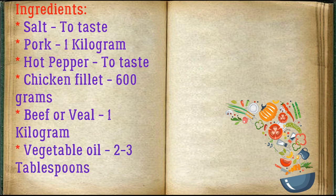Adjust ingredients to your taste and color. Salt to taste. Pork 1 kg. Hot pepper to taste. Chicken fillet 600 g. Beef or veal 1 kg. Vegetable oil 2–3 Tbsp.